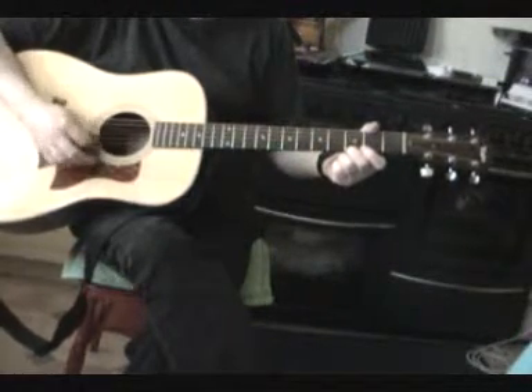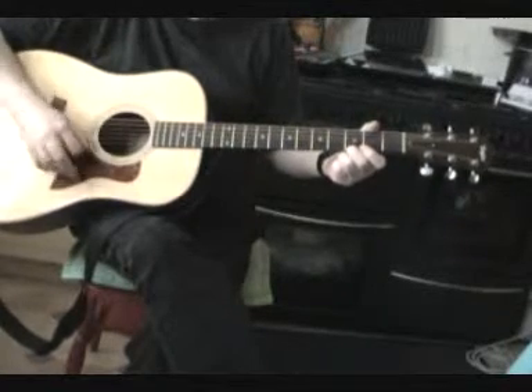Now we're going to do something a little bit more difficult. Not a lot, just a little bit.